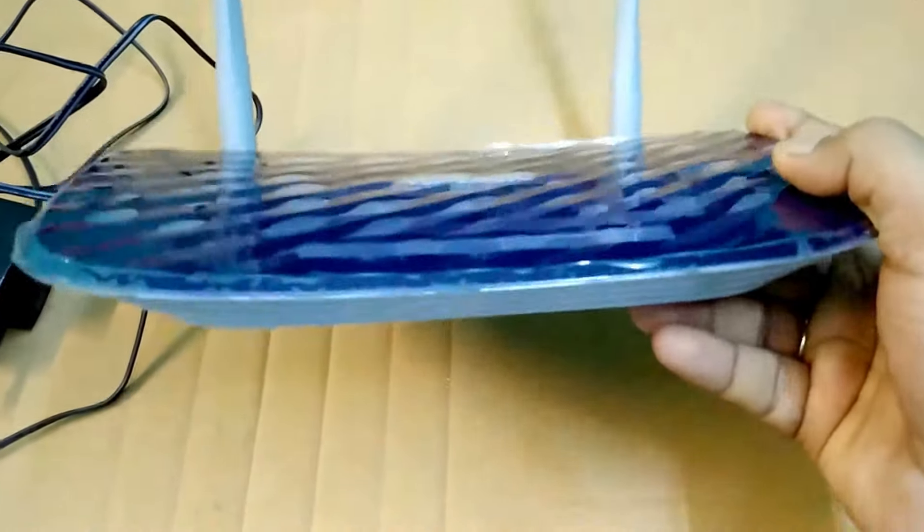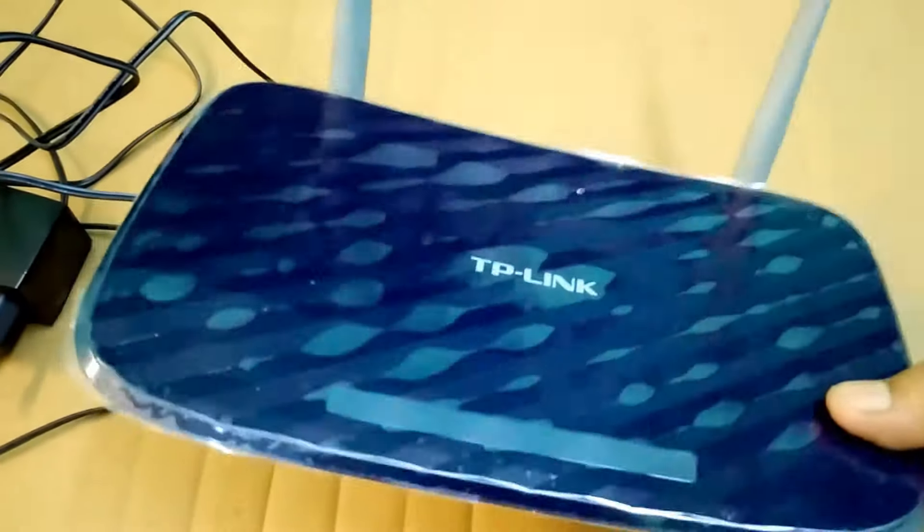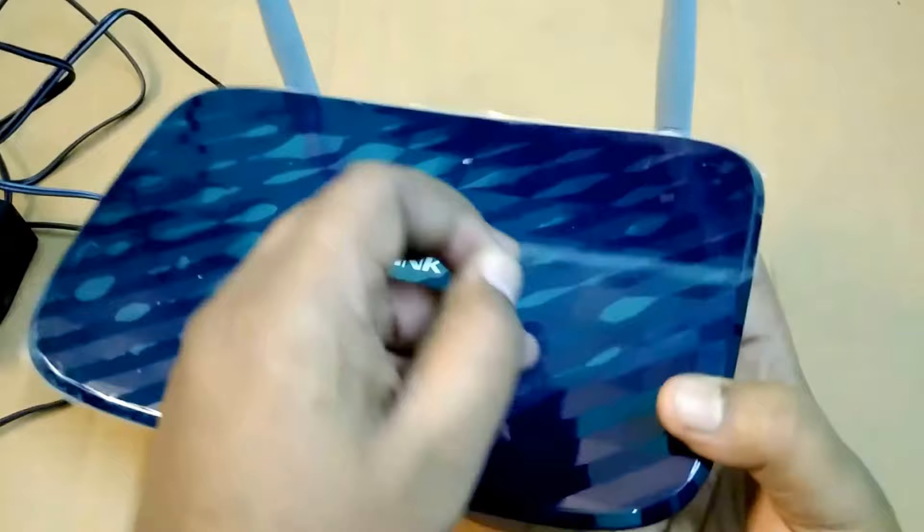The router looks like this. Good build quality. This portion is quite glossy but looks good according to me. Let's peel off the plastic cover.